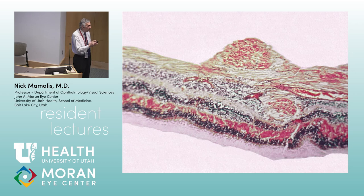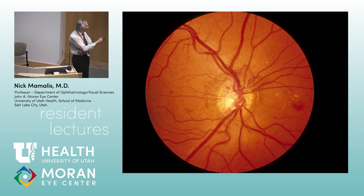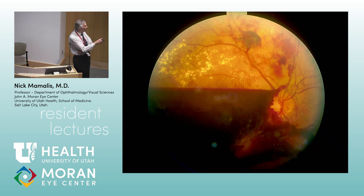Neovascularization of the disc — NVD, the Medusa's head with all those little snakes. If untreated, you get a pre-retinal hemorrhage between the retina and vitreous — flat due to gravity with a boat shape underneath. You've really got to treat it before it gets to this point.